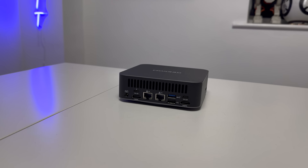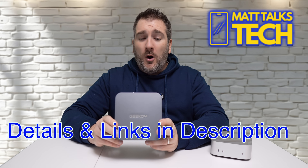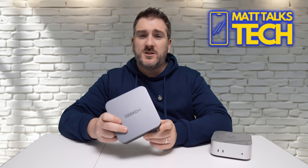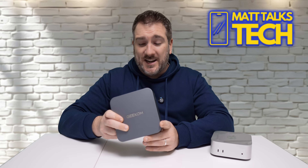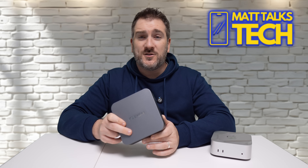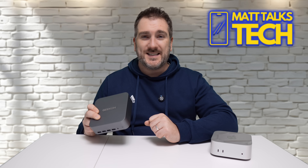If you want to check out the Geekcom GT Series Mega, all the details on price and discounts will be in the video description below. What do you think of the Geekcom GT Series — is it a great machine and something you'd personally get? Let me know in the comments. If you enjoyed the video, please hit the like button, subscribe to the channel, and hit the notification bell. Until next time, take care, bye bye.